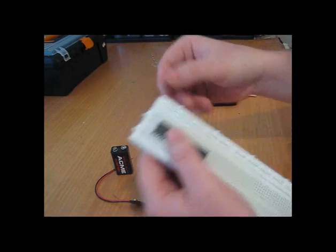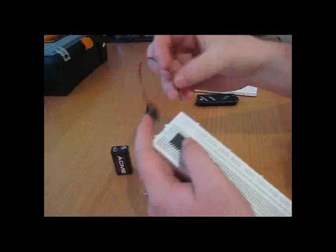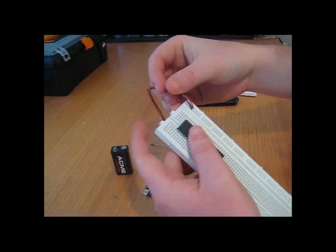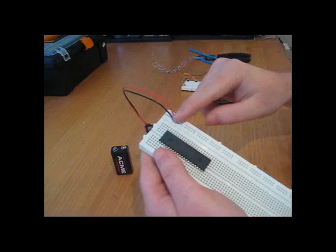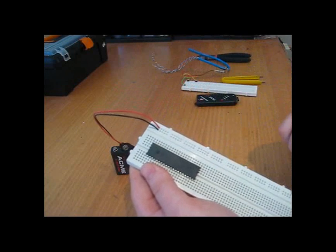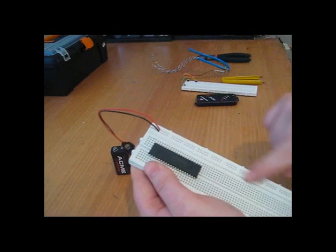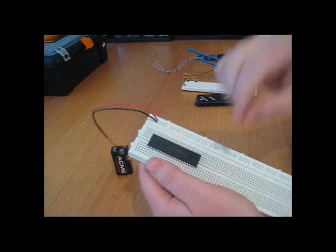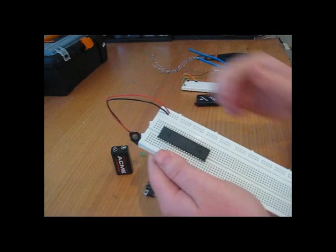These ones on the side are a power bus. I won't be connecting 9 volts till later — I'll be connecting 5. This power bus allows one whole column to be connected and the other column to be connected. So they're very handy for just having one reference to be able to go straight over and connect it to your power source.